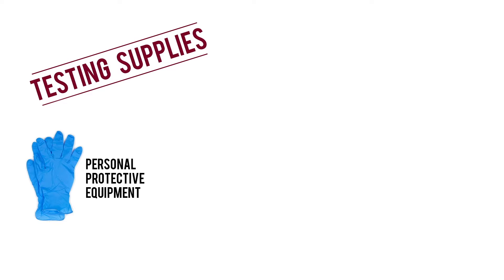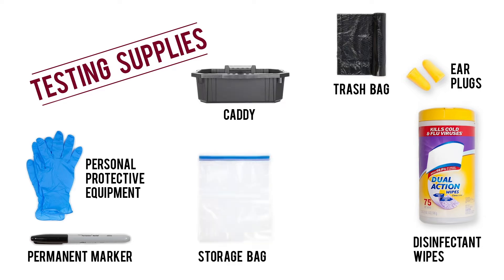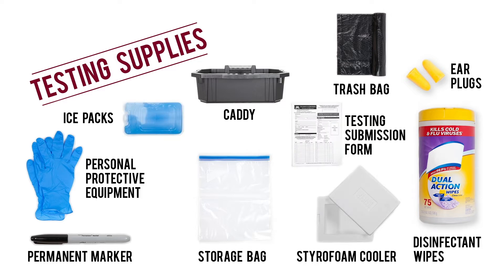Personal protective equipment, a permanent marker, protective earplugs, disinfectant wipes, a caddy for equipment, a trash bag, storage bags for samples, a cooler, ice packs, a submission form, and mailing and packaging materials.